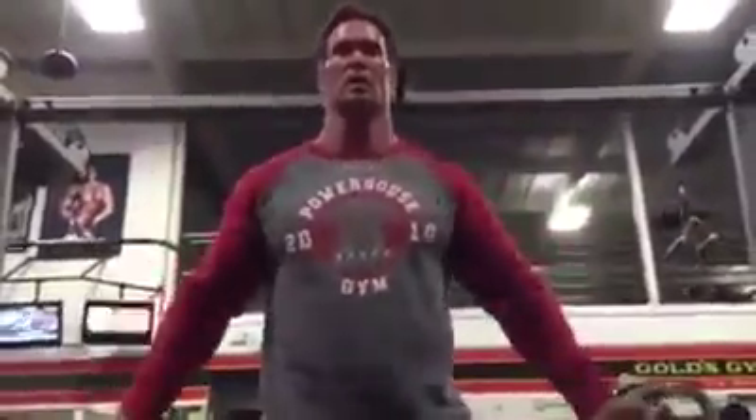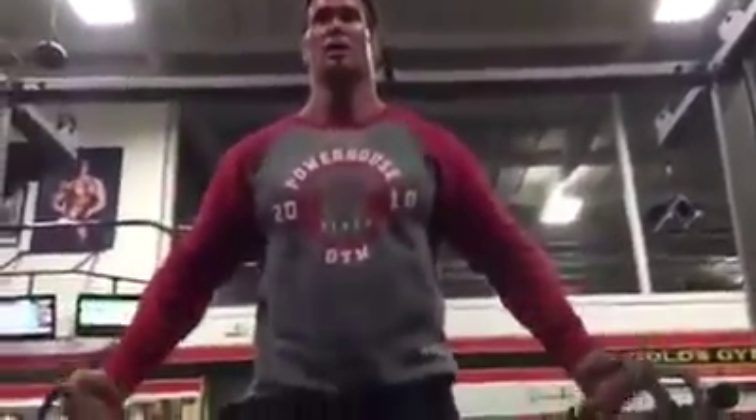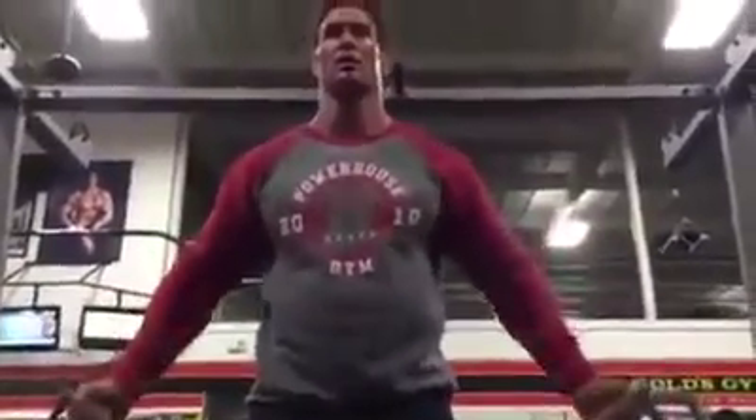Here's some old school low cable pulls, crossovers, developing the lower chest. We're really blasting the lower chest on this workout. 3 sets, 15.